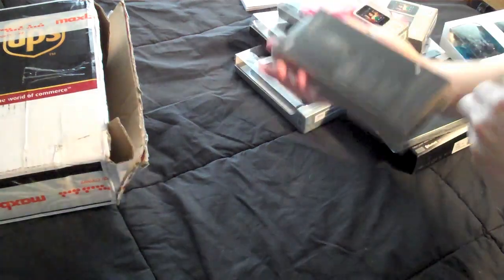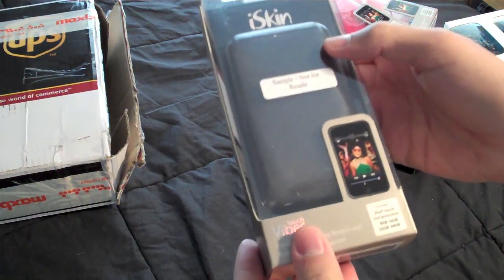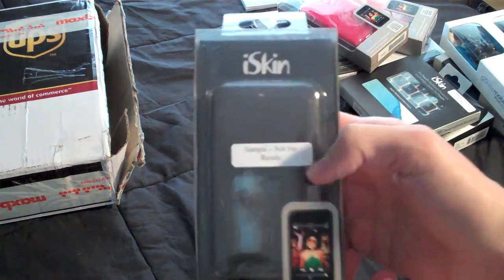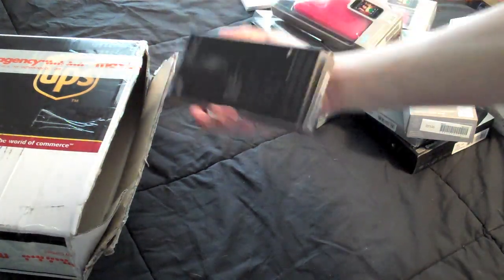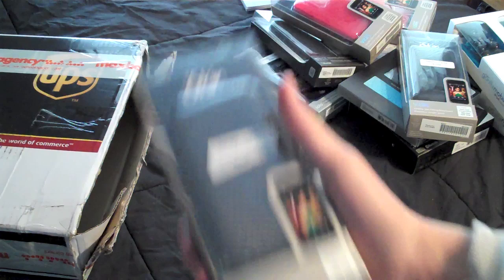And what else do we have here? This is an iPod Touch case from iSkin. Very cool. And finally, this is exactly the same case that I just showed you. So this will also be for a giveaway.